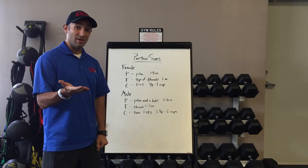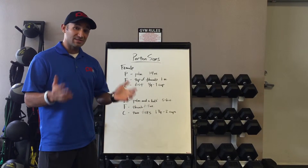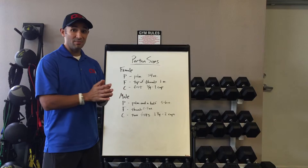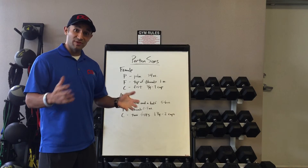And it can really be as simple as using your hand as a guide to help measure your macronutrients. But at some point you're going to need to weigh and measure your food. You don't have to do it all the time, but you're going to have to weigh and measure your food at some point to help you on your nutrition journey.